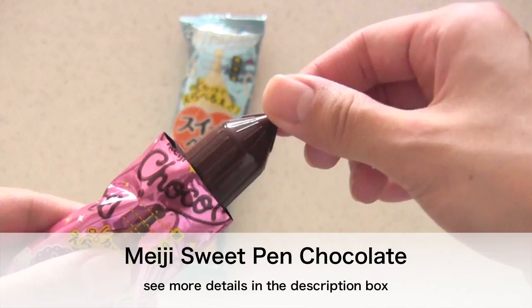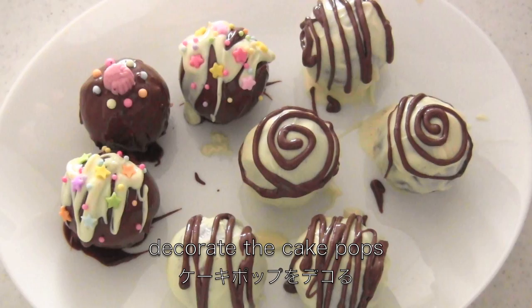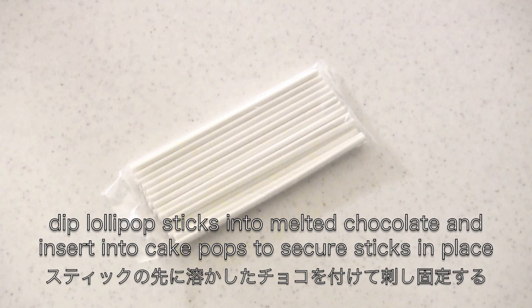Now I'm using chocolate pens. Set the chocolate pens in a cup of hot water. Cut the tip of the pen and decorate the cake pops. Then decorate with sprinkles. Cool in the fridge to set the chocolate. Then insert the sticks. And now it's done!